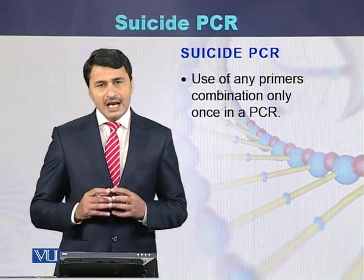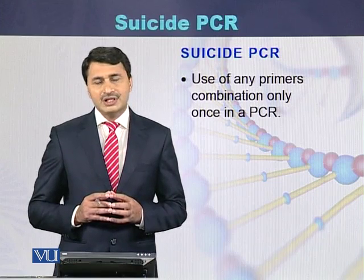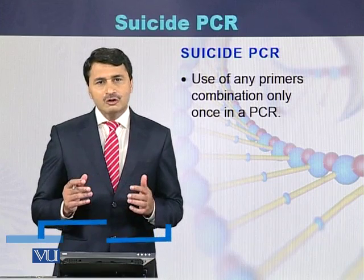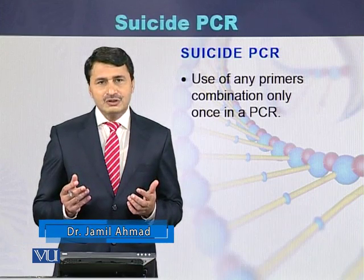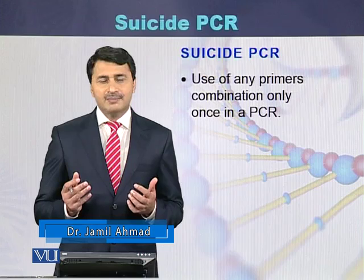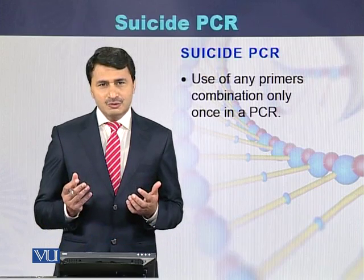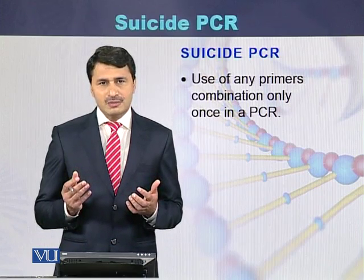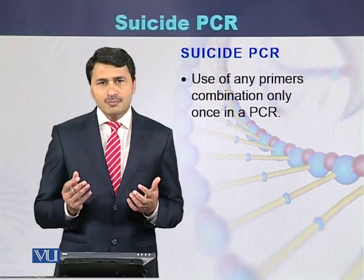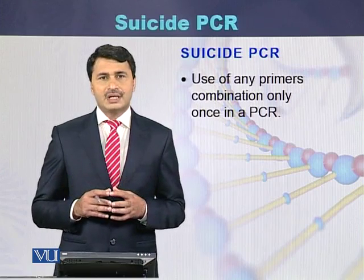Suicide PCR is a type of polymerase chain reaction in which primers that have never been used before in that particular lab are used. Once those primers are used, if a PCR has to be performed again, new primers must be designed for performing the suicide PCR.